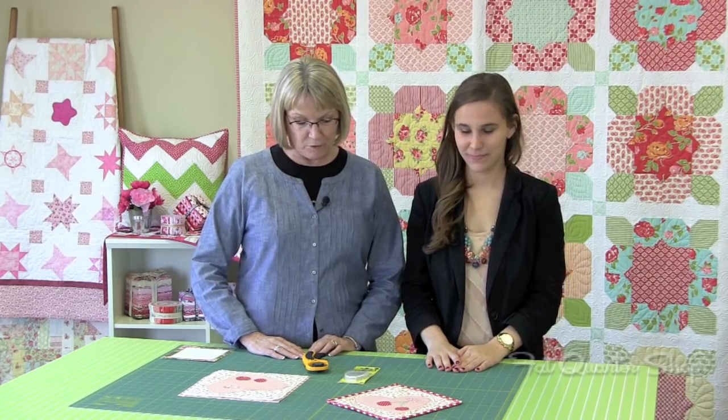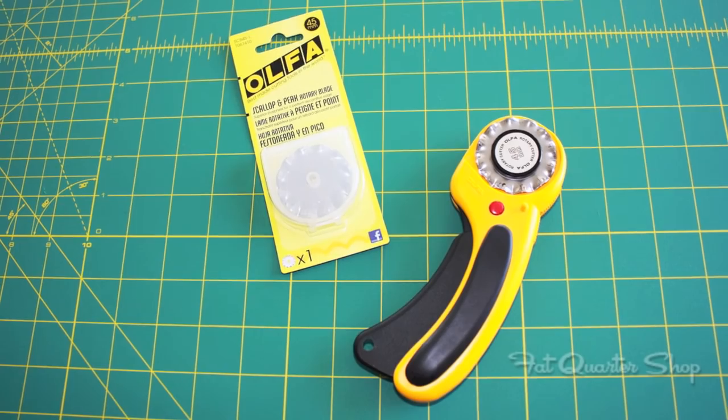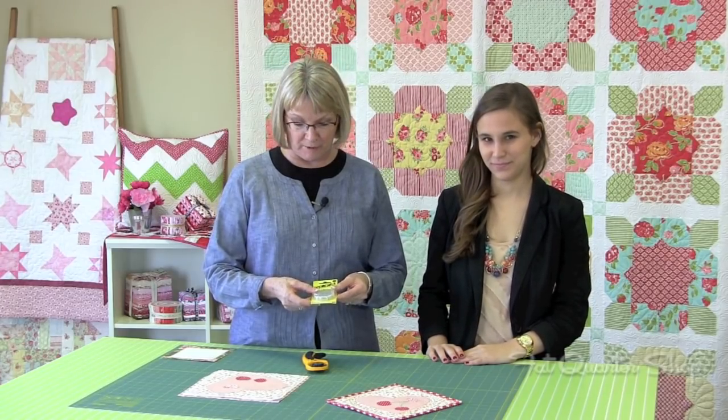I'm also here to tell you about the notion of the month for February, which is the Ulfa Scalloped Blade, as well as all the blades for the rotary cutters. So if you're needing any new blades and you need to stock up, now's the time to do it. But I'd really love to show you how to use the Scalloped Edge Rotary Blade.